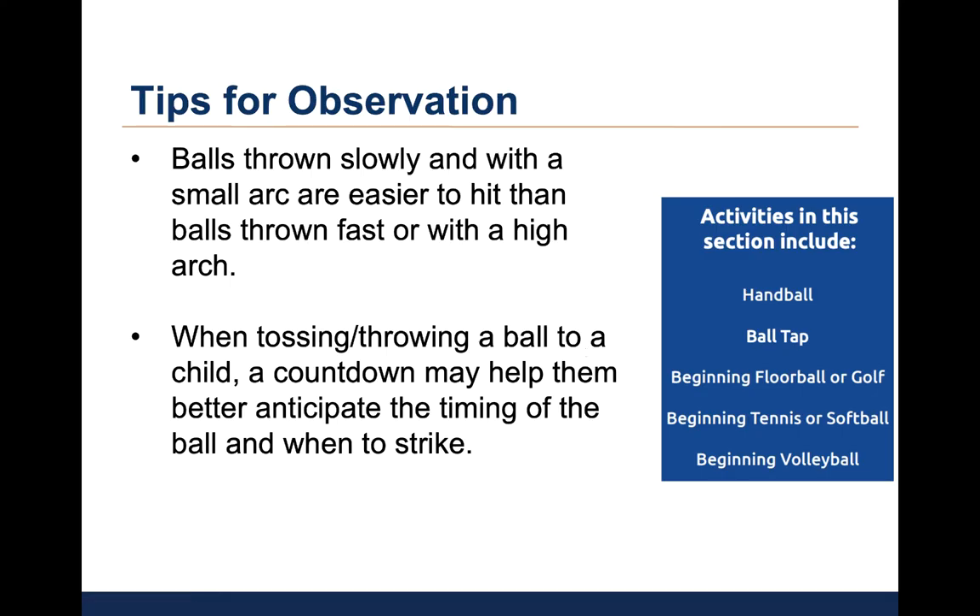The activity guide provides tips for observation. Balls thrown slowly and with a smaller arc are easier to hit than balls thrown fast or with a high arc. I find it helpful when tossing or throwing a ball to a child to do a countdown — three, two, one — which helps the child better anticipate the timing of the ball and when to strike it.